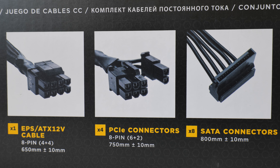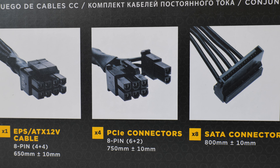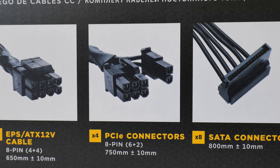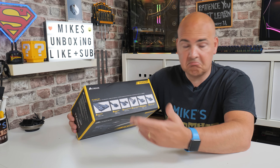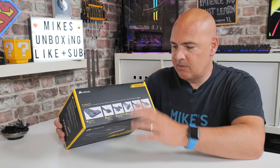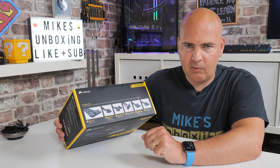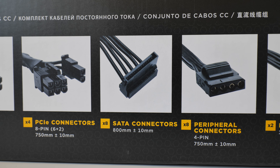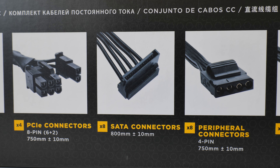Moving across, we've got our PCI Express connections for your graphics cards — the traditional ones. You've got an 8-pin connection split into a block of 6+2, and there are four of those in total spread across two cables, so each cable has two outputs. For the purists, you may want to use one cable per connection on your graphics card, though a lot of people are just daisy-chaining. You could potentially do an SLI configuration if needed, though watch out for the voltages required for those graphics cards.